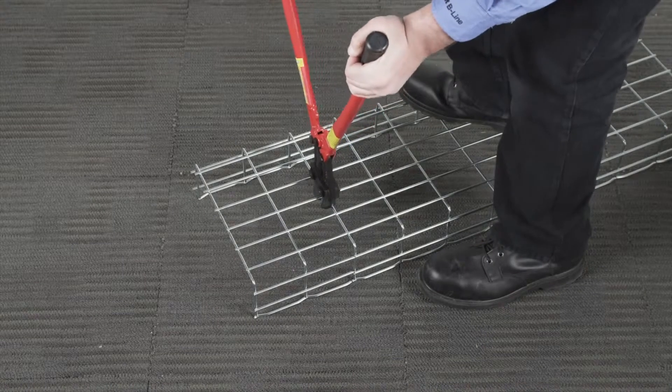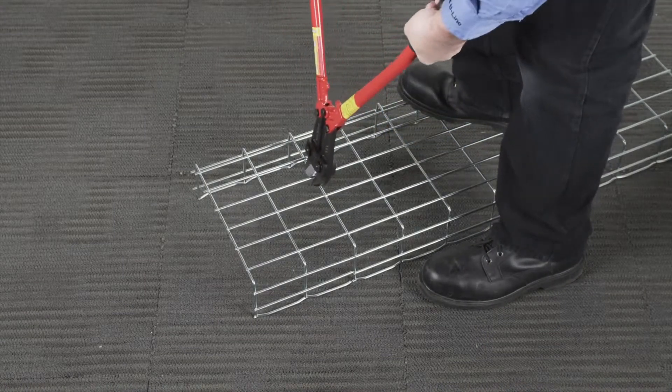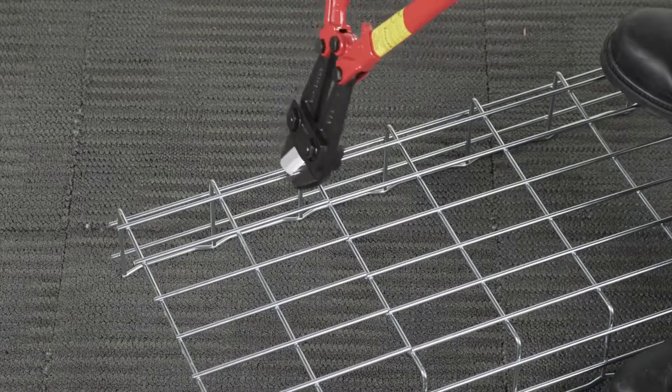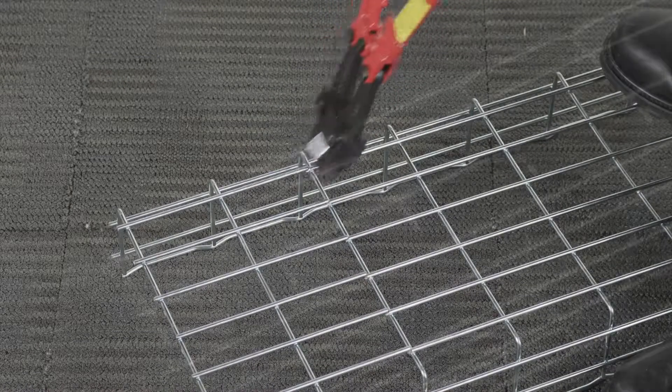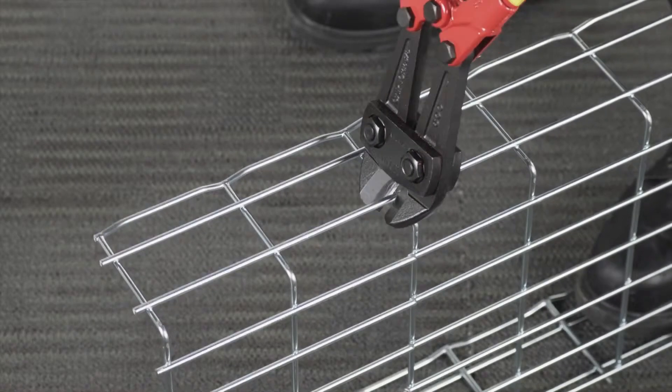After you've finished cutting all side wires, turn the tray open side down and cut the wires from the bottom of the tray. Finish cutting by moving to the other side of the tray and cut the remaining wires.